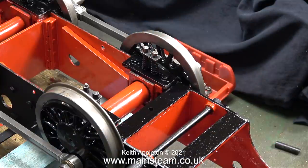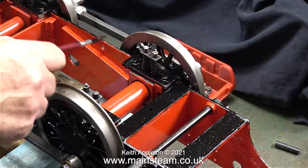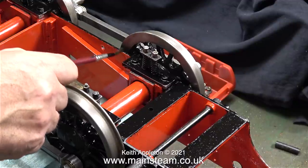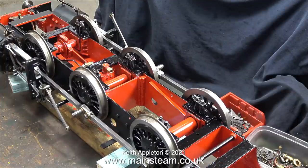The paint is Satin Black, but it looks shiny only because it's wet. I'm carefully painting the edges where the red meets the black — I prefer black to be the dominant colour. And after this short painting session, the underside of the chassis is looking quite good.